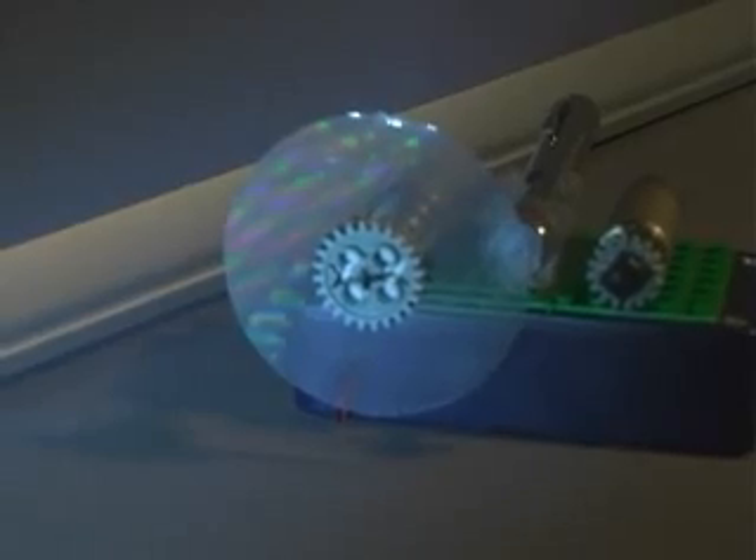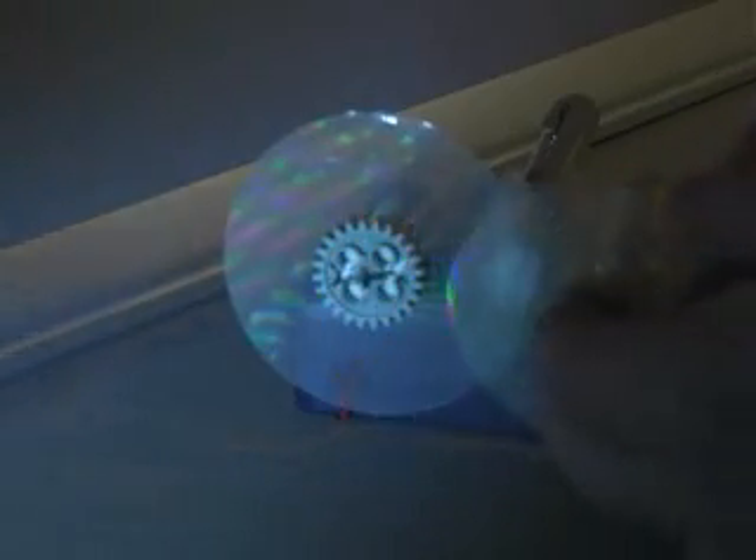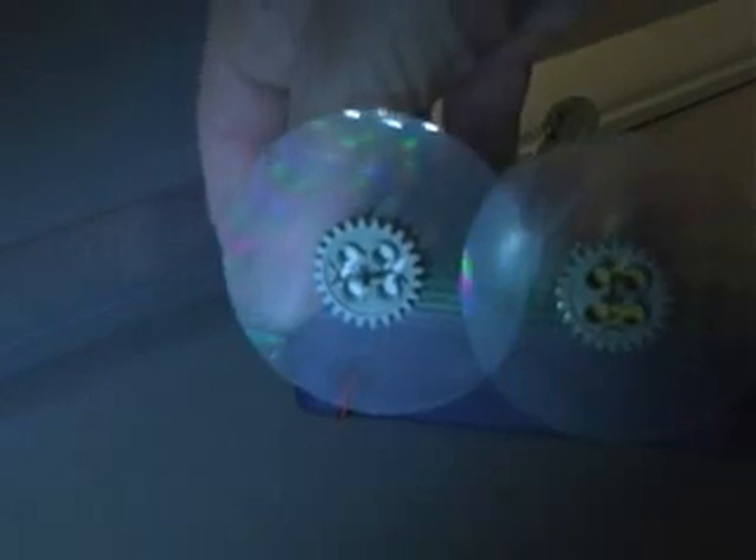With a bright laser, this goes out over an audience and it's pretty wild. I'm now going to place a second diffraction grating. This is also a single-plane diffraction grating, just like the first one.